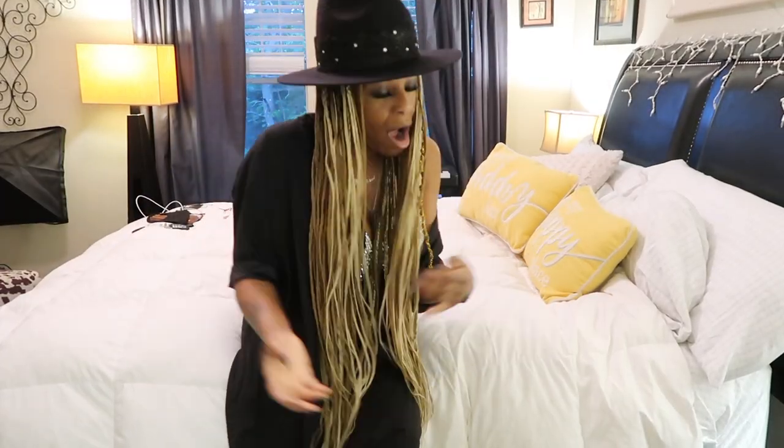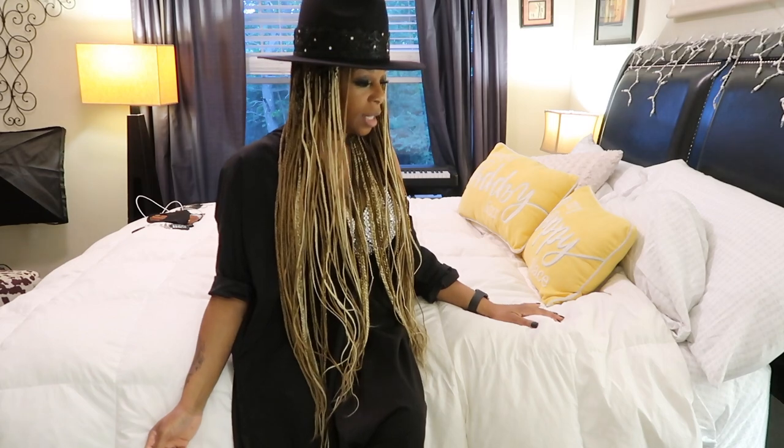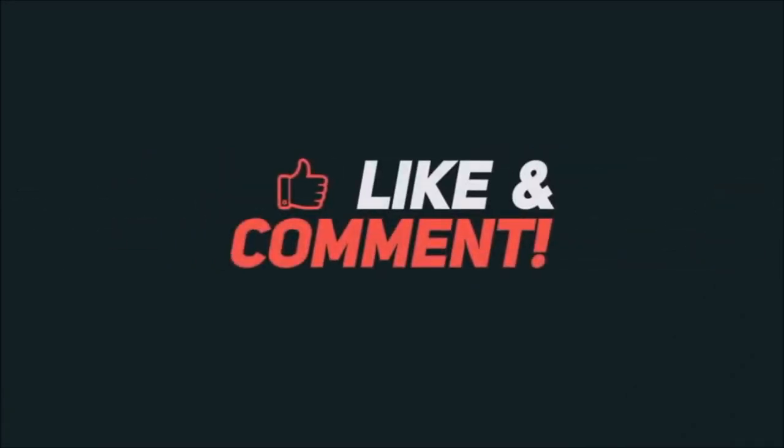Give this video a thumbs up - or not. Bye y'all! We'll see you next time.